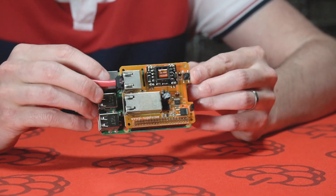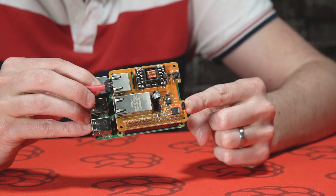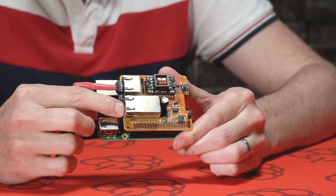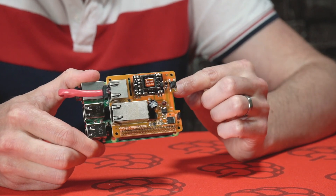If you wish to not use this switch, you can remove this jumper here. As soon as you connect the power and data Ethernet cable to the Pi PoE Hat, it will boot up straight away and provide power to the Raspberry Pi.